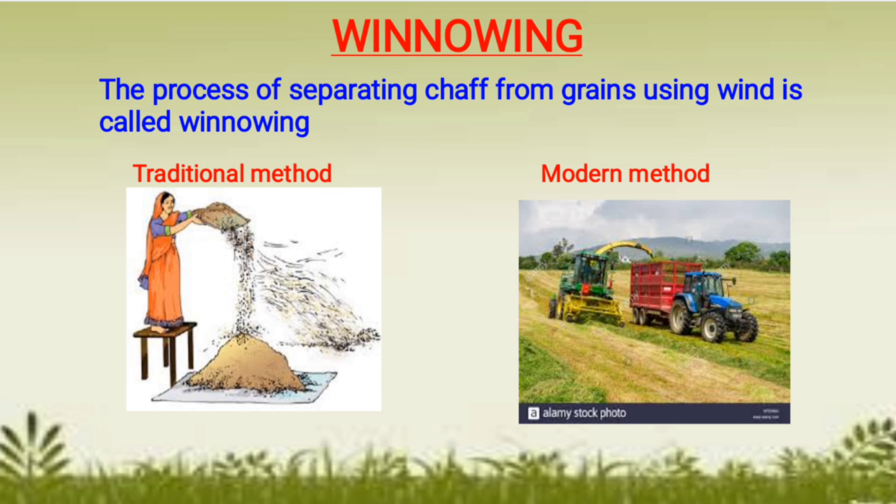The next practice is winnowing. The process of separating chaff from grains using wind is known as winnowing. After threshing is done, grains should be totally separated from the chaff, and this is achieved by using wind.